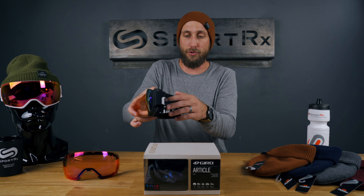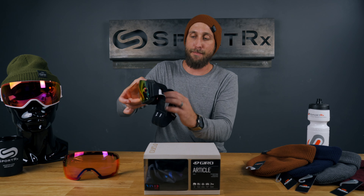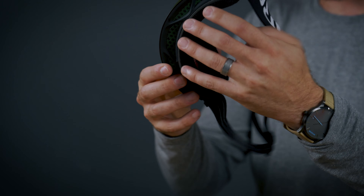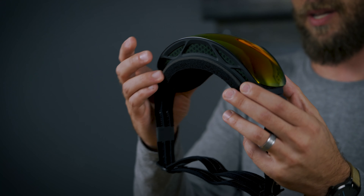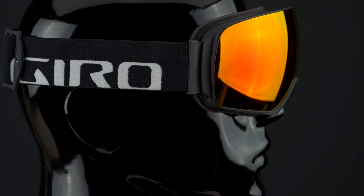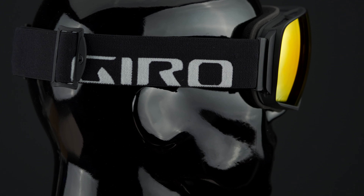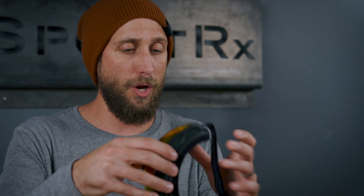We've got triple layer foam here with anti-microbial fleece on the backside. It's not bulky either — it doesn't come off the face too much. A really sleek design without a lot of that bulk. This is a Toric lens design as well, which you don't see on too many goggles, so less distortion and great peripheral vision.